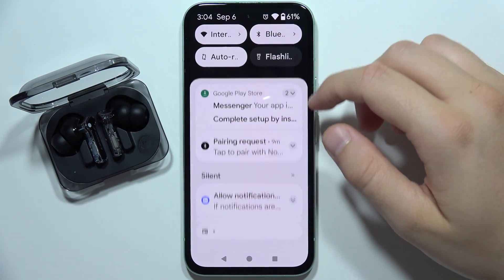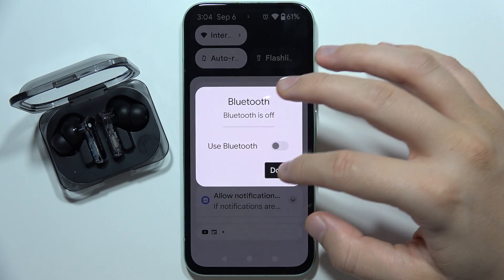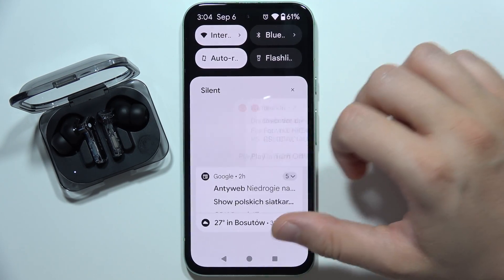So first of all, I will highly recommend you to go into the Bluetooth and simply turn it off for a few seconds. Right now, if you have any pairing records, you can just delete them.